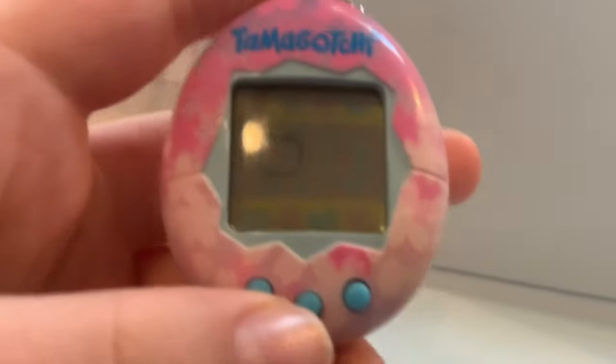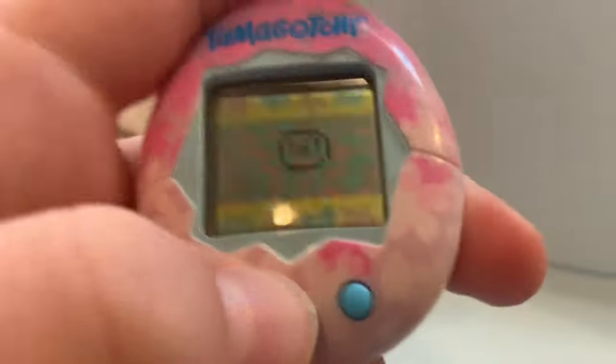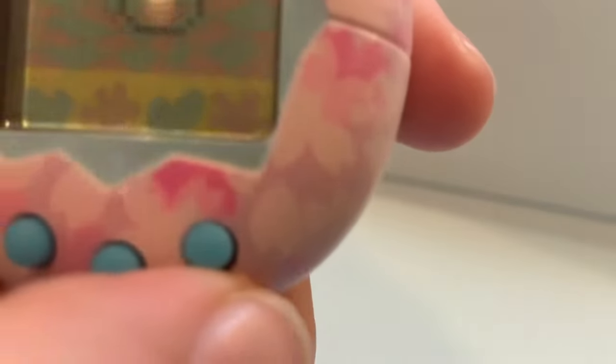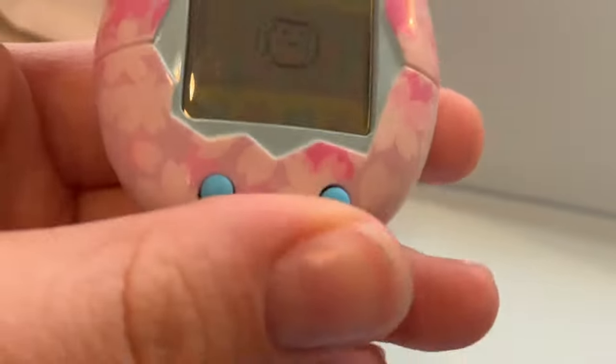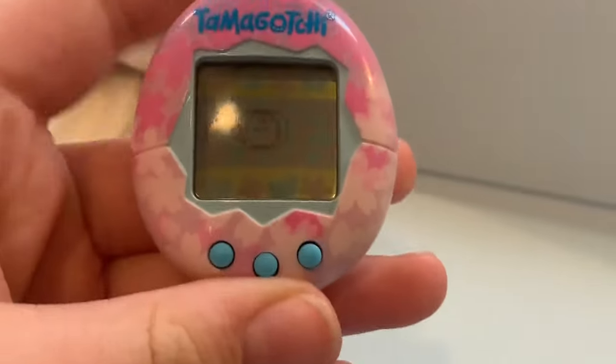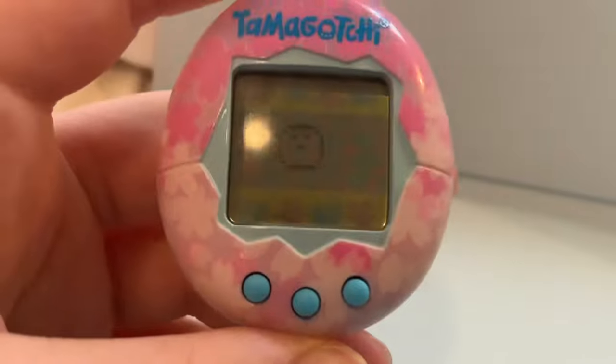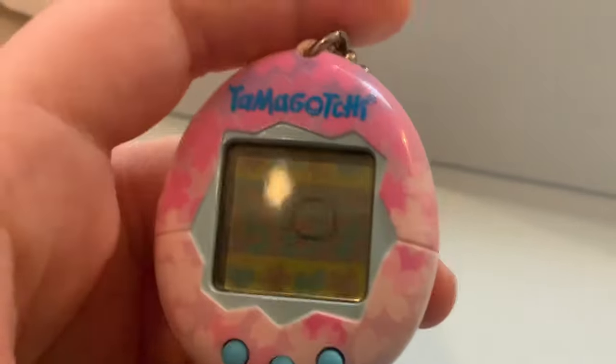One more thing: if he beeps at you and there's a little happy and mad face at the bottom right corner, that means he needs attention — either more happiness or more food. If you ignore it, he will maybe lead to death or sickness. And that's basically the end of the tutorial. Comment if you want updates on my Tamagotchi. Bye.